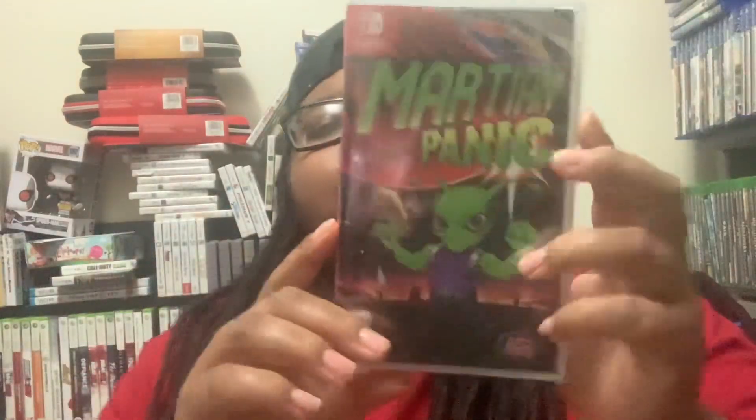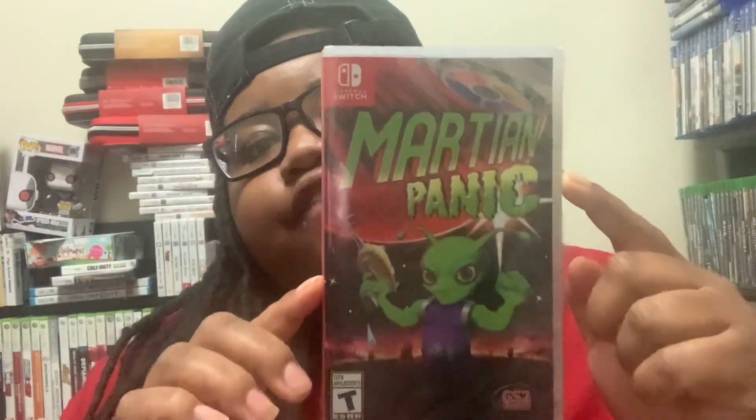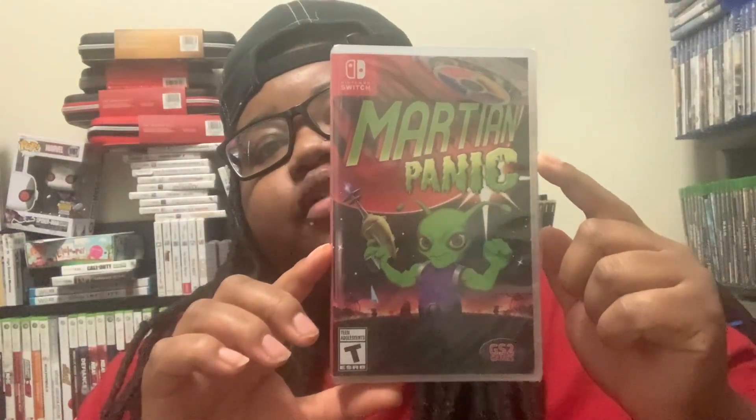What's up y'all, I'm back again with another video. This is gonna be an unboxing on this sweet game that I got from Walmart for ten dollars — it was on sale. Here's the back.